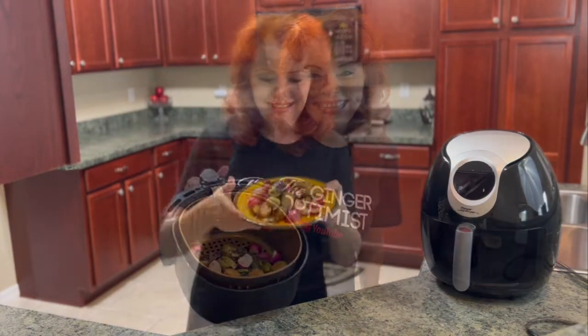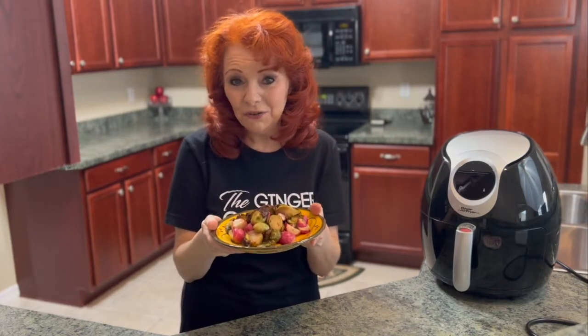I think they're done! This makes for a nice, tasty, healthy side dish for lunch.